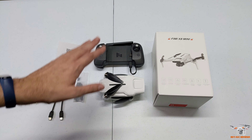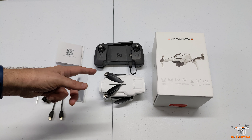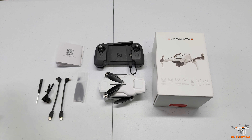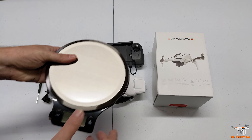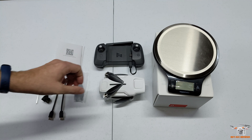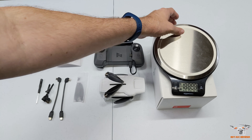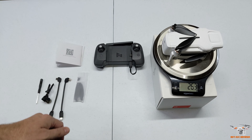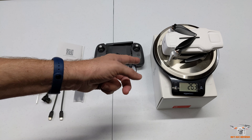So this is a 250-ish gram drone. This is the standard or regular version - they call it this - and it has the lithium-ion battery. This one is in the 260s on weight. Let me show you guys here real quick while I've got my scale out. I'll put it on top of the box and show you what this one weighs. With the lithium-ion battery, it comes up to 262 grams, so that's over 250.